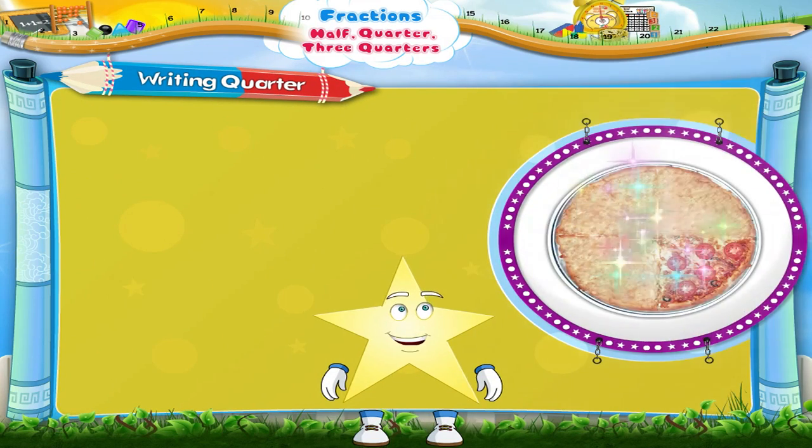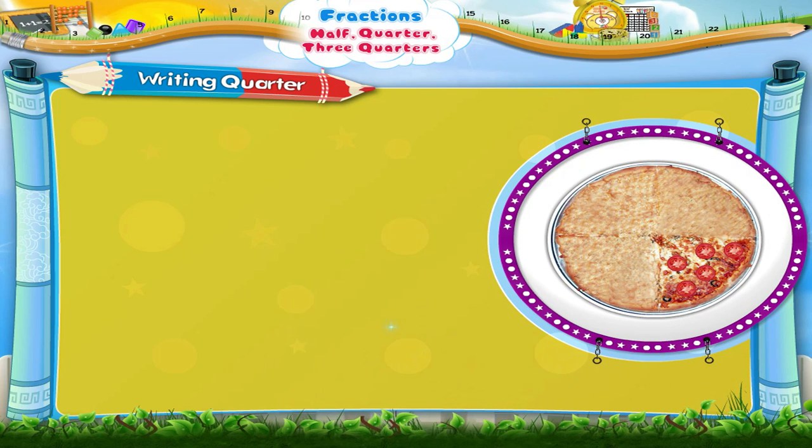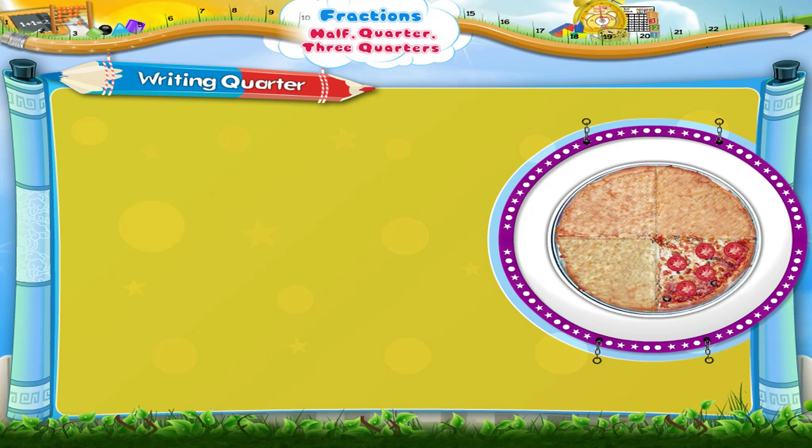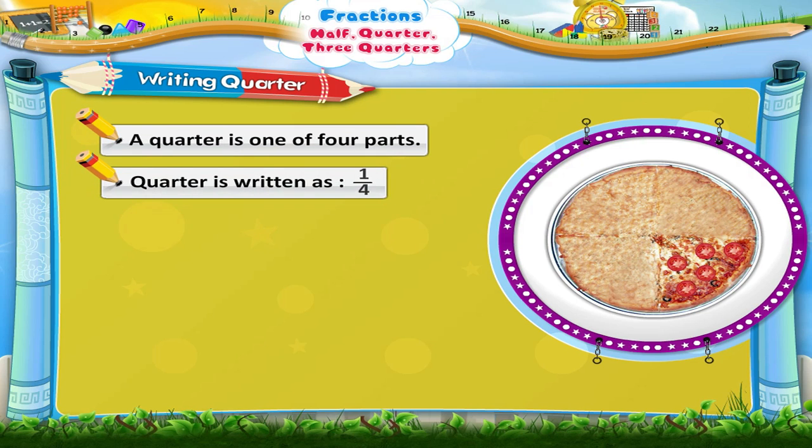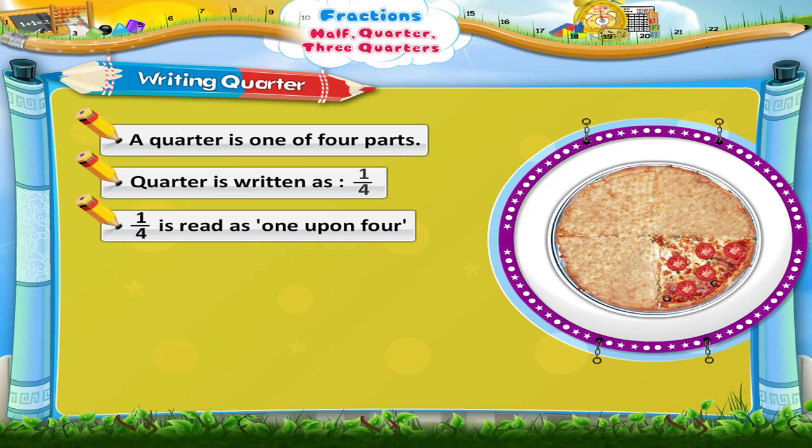Now, Starry, look at this pizza. This pizza has been divided into four equal parts. Out of this, a quarter has tomatoes on it. A quarter is one out of four parts. So, a quarter is written as? It is read as one upon four, where one is the numerator and four is the denominator. So, one upon four is also a fraction.